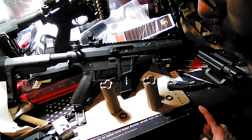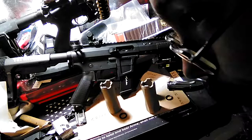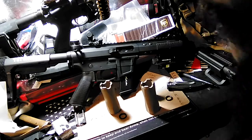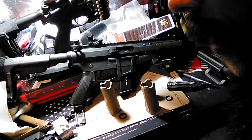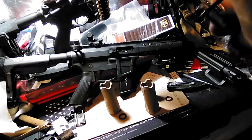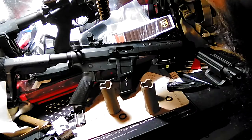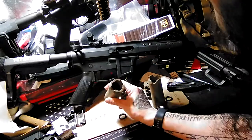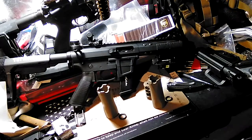Look up Witt Machine — W-I-T-T Machine, M-A-C-H-I-N-E — and then look up their Sound Mitigation Devices. They have some videos out on YouTube, not many, but gun channels on YouTube don't always do too well. I hope this was helpful and kind of turned you on to the whole thought process of getting something like this, because these things are pretty cool looking.